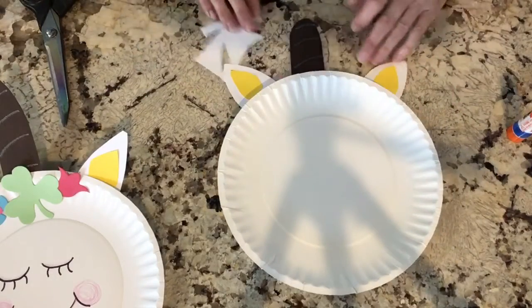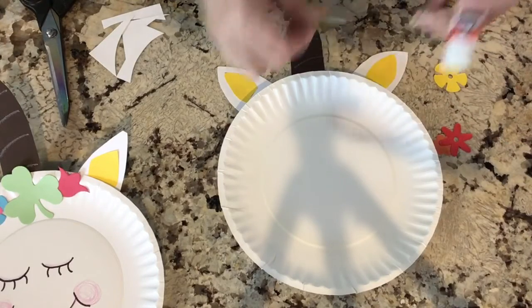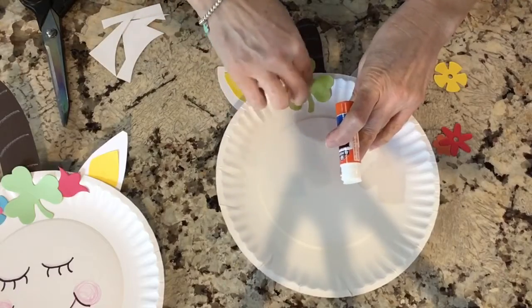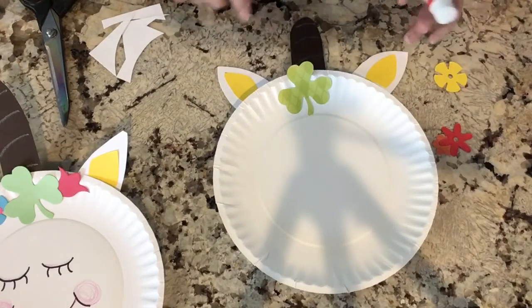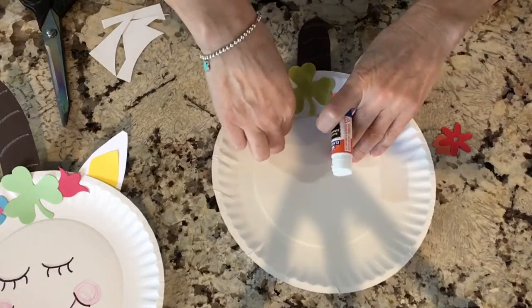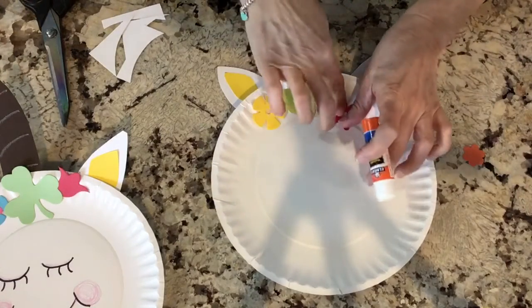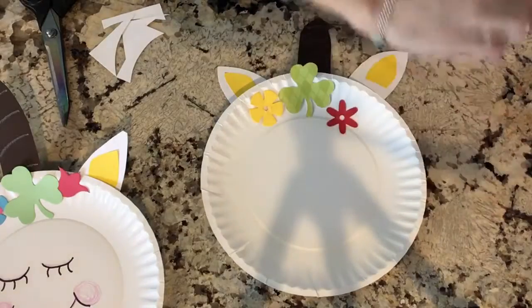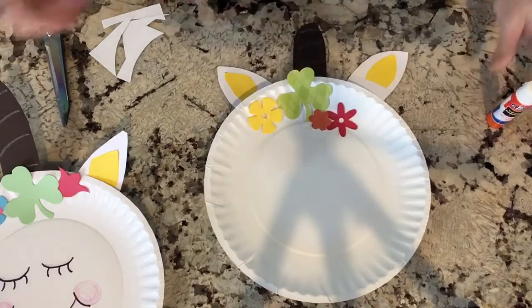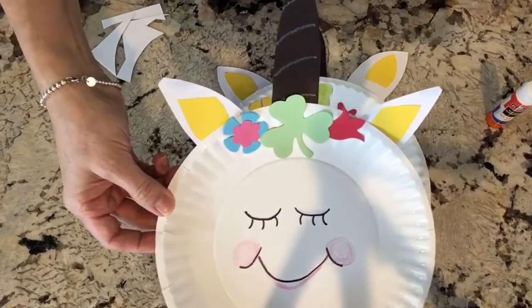Let's go ahead and make this mystical, whimsical unicorn. Grab your flowers. I'm going to take the shamrock — I think because the shamrock is the biggest, that looks good right in the center like that. And then you figure out how you want the flowers. Go ahead and make the flowers, push those down. I overlapped two of mine here, so just depending on what you get.